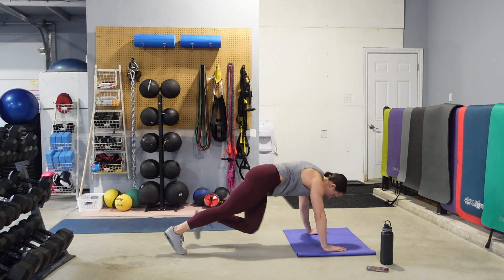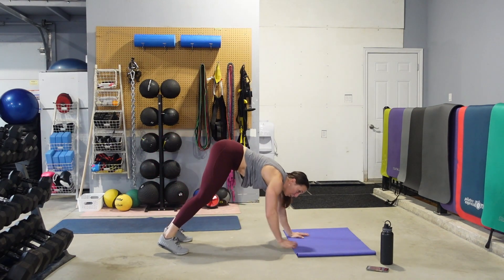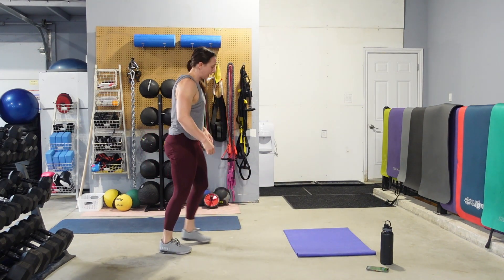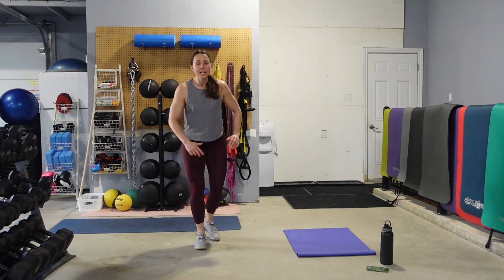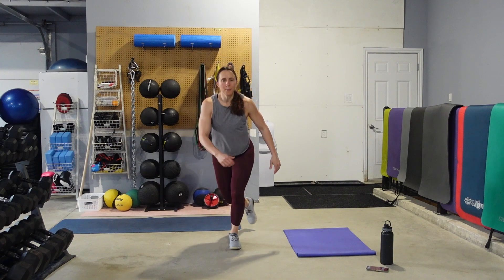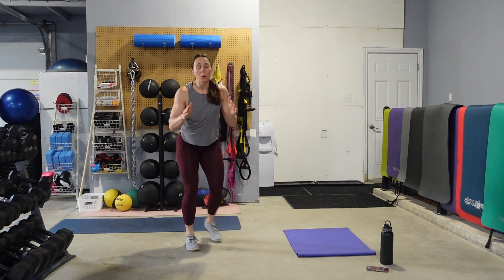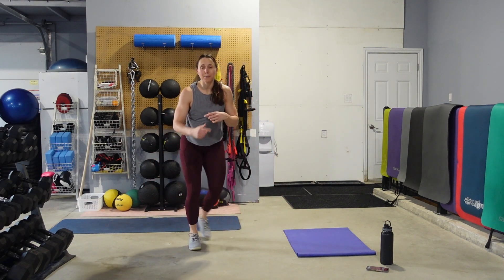When the timer goes we're going to stand back up. We're going to go into some alternating curtsy lunges. Big breath — curtsy together, curtsy together. Eyes up, chest up. Dropping that back knee down towards the floor. But we're after a little bit of speed here with good form, so that means you're just going to come down a little bit so that you can pick up the pace.